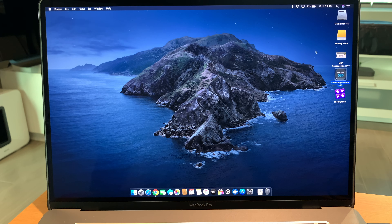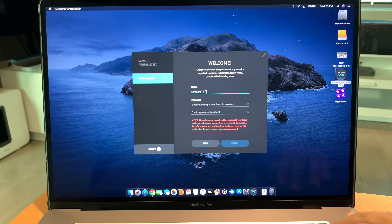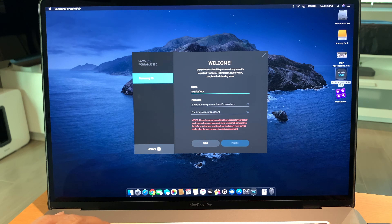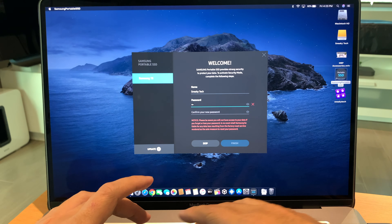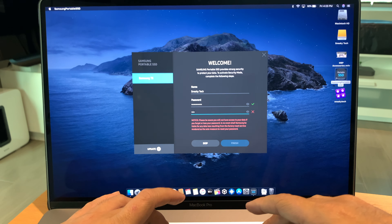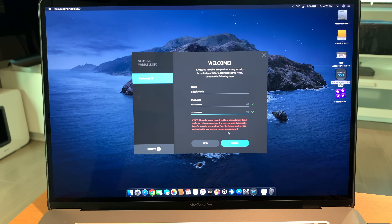Once you've installed the software, open it up and it asks you to name your new SSD drive. In this case, let's name it Sneaky Deck, then set a new password and click Finish.